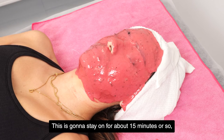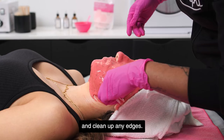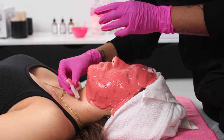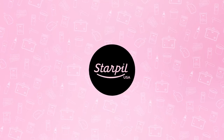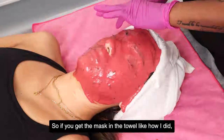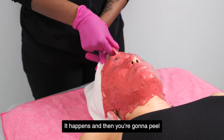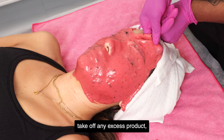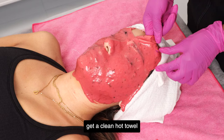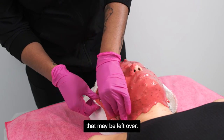This is going to stay on for about 15 minutes or so, and I'm going to go in with a damp cotton round and clean up any edges. If you get the mask in the towel like I did, you can just go ahead and separate it — it happens. Then you're going to peel that beautiful mask off, take off any excess product, get a clean hot towel, and remove any little bits of mask that may be left over.